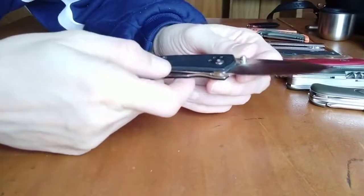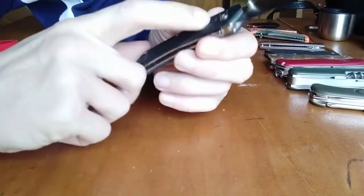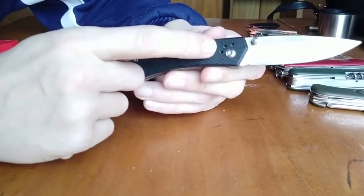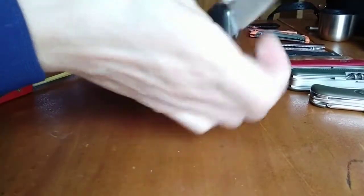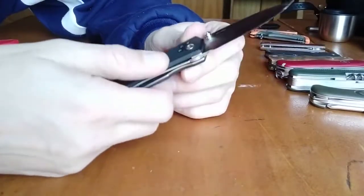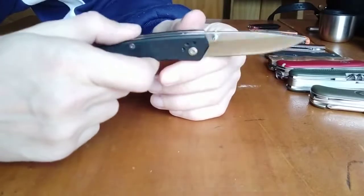If you are looking for a knife with a low profile — and as you can see here, it had a clip, but I removed it, so it's not disturbing me in the hand. When I'm using it, I want the knife to be comfortable.